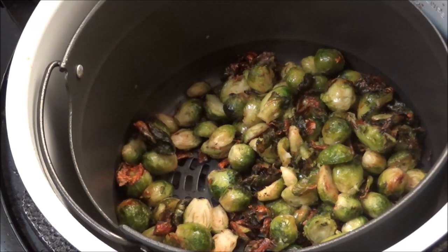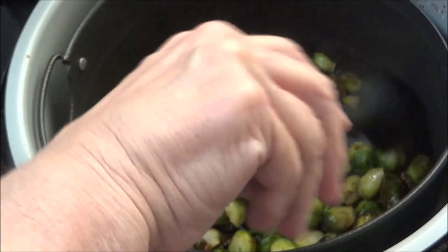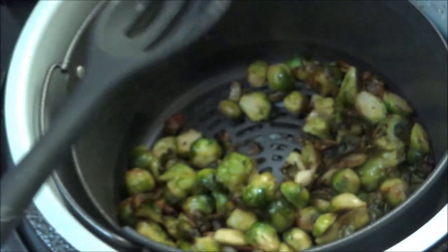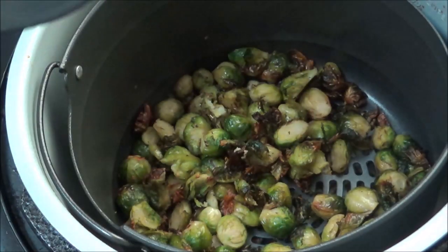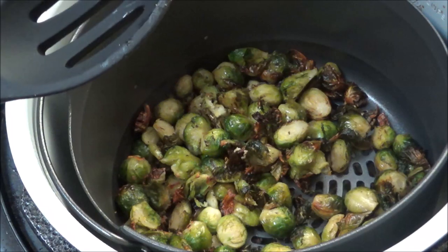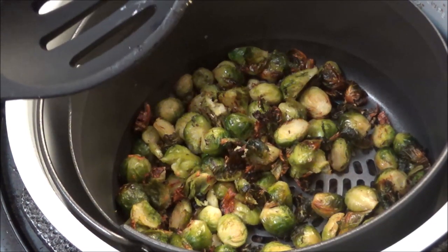Y'all can see it did get pretty brown and toasty. That was 20 minutes on the air fryer. I'm going to get some out, put them on my plate, and taste them.